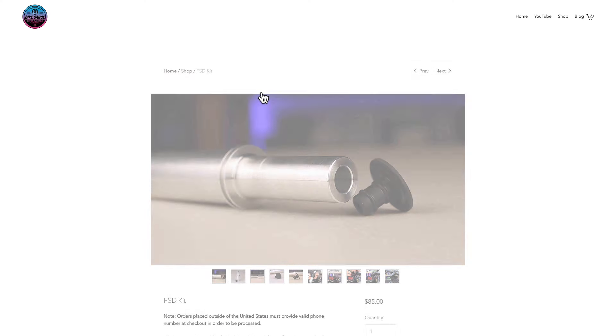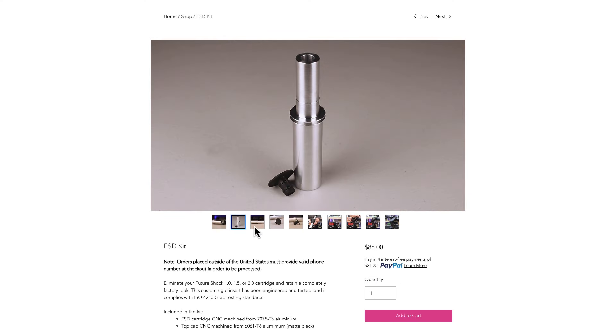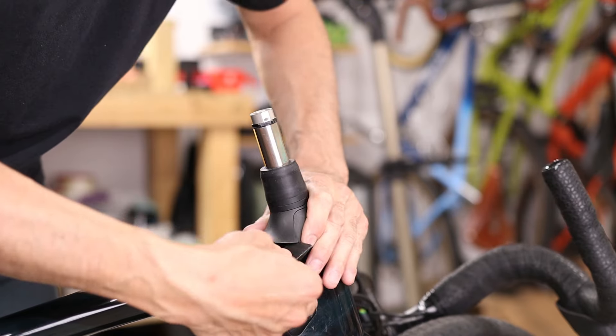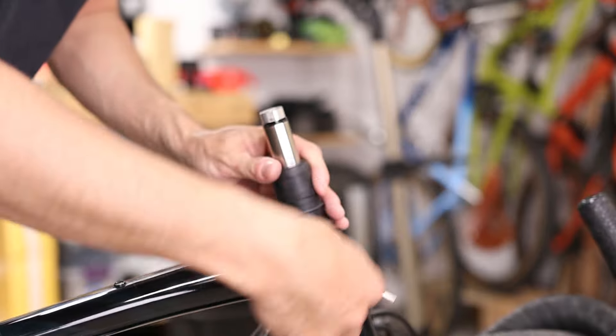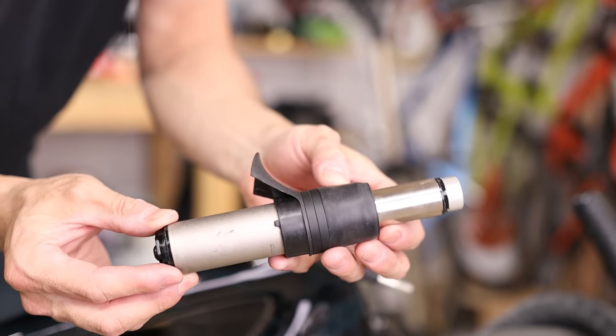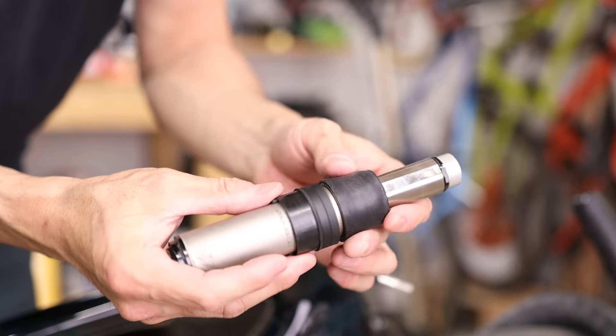We've been offering a Future Shock Delete kit in our online store for more than a year now. We've got a whole video on why we created it, but in short, people who buy a bike equipped with the Future Shock sometimes don't realize the proprietary nature of the system and are stuck having to purchase a very expensive replacement unit when theirs eventually goes bad, because there are simply no other options on the market.